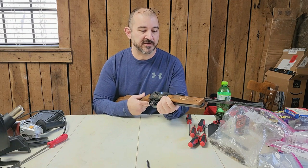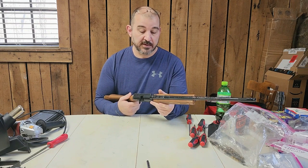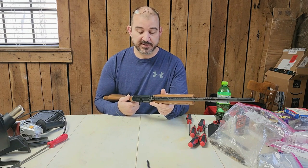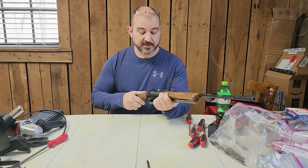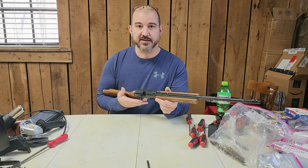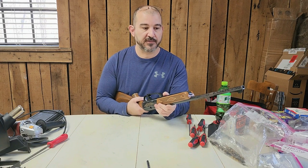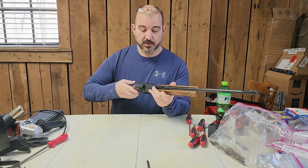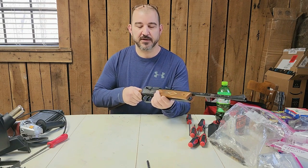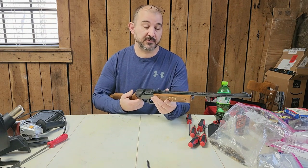I was provided this gun to repair and have no history on it or why it's in valve lock. I don't know how many times it was pumped before I received it. It's obviously sealing up well, so it's either a case of extreme over-pumping causing valve lock, or possibly a problem with the fire control group — maybe the spring is damaged and doesn't have enough force to extend the poppet.